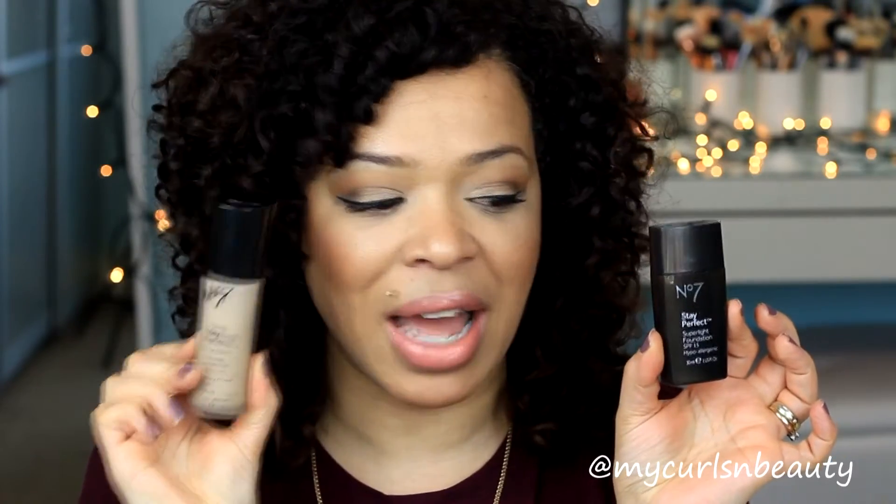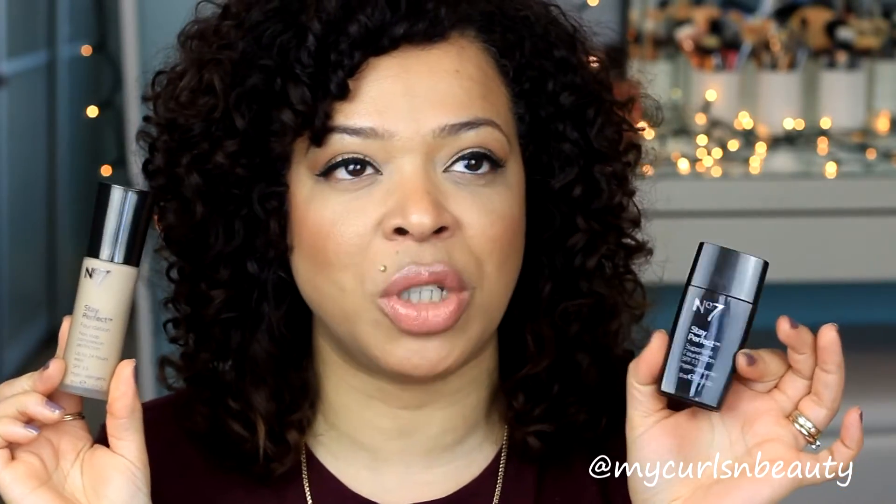If you're familiar with my channel, you know I've reviewed the sister product — the Boots No. 7 Stay Perfect Super Light Foundation — which I have in shade Honey, while this one is in Warm Beige. They have a machine-based shade matching system where a device is held close to your face to determine your best shade. The first time they matched me to Honey, the second time to Deeply Beige, but Deeply Beige was very pink. I have yellow undertones, I'm an NC30 to NC35, so just pay attention to your undertone and don't rely solely on the machine.